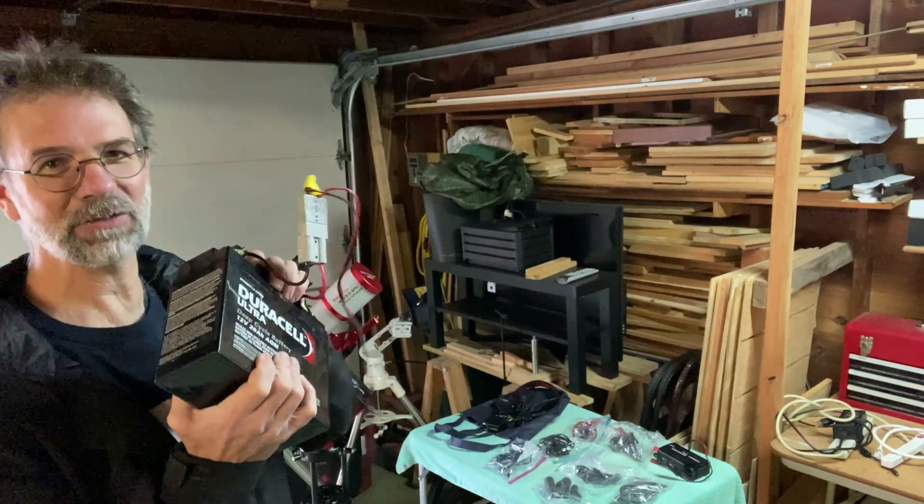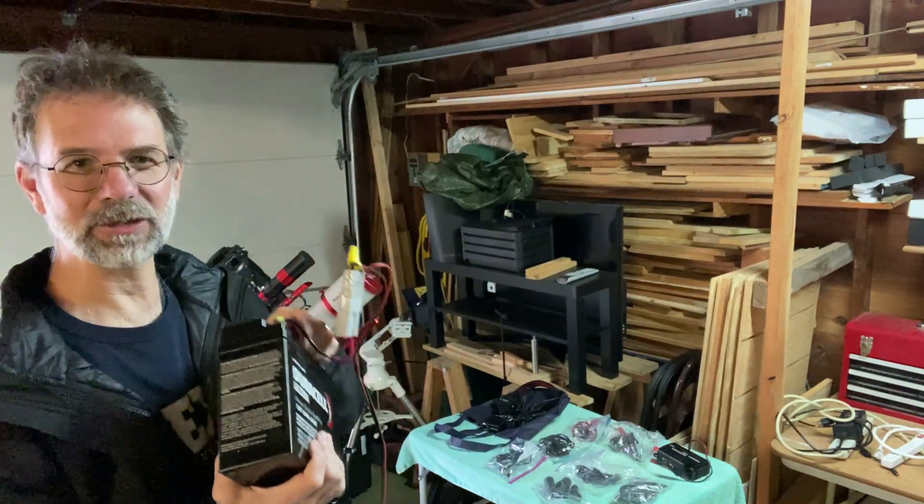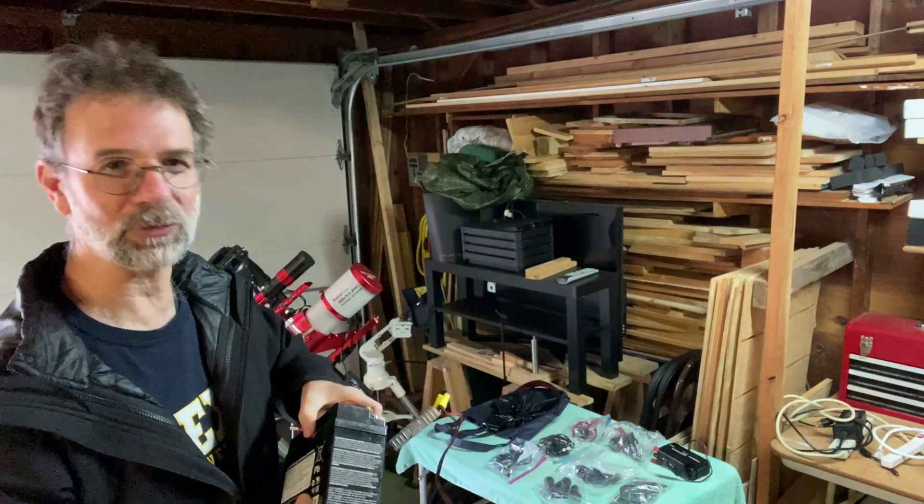So yeah, this battery — I'm going to get rid of it. It's no good. Do some proper recycling with it — take it to the battery shop or whatever.